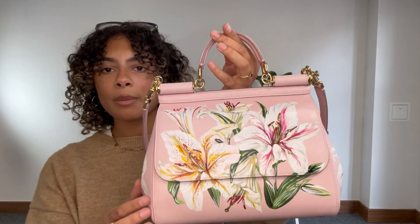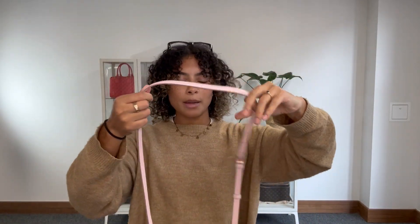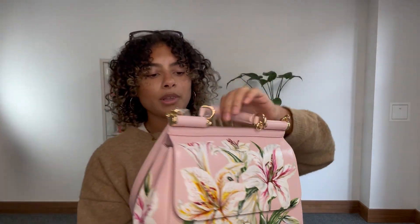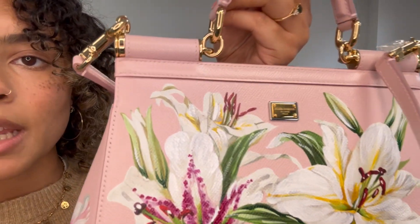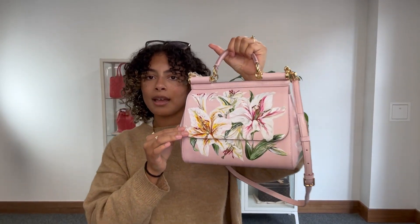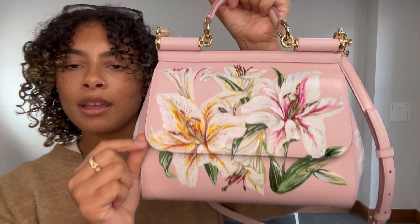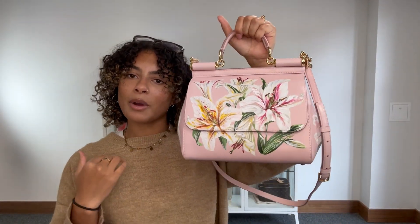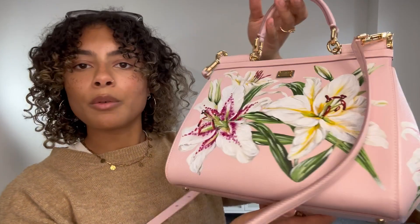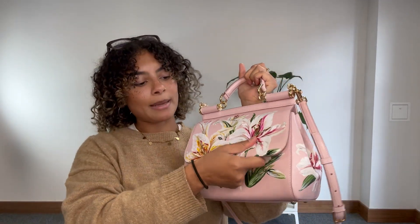We've got one top handle. We also have a removable and adjustable strap — we've got this strap on about the middle setting and it just clips on to either side. We've got the little Dolce & Gabbana badge at the back. I just really like the shape of this; I think it's super sophisticated. And then we've got this flap closure, which just blends really well and doesn't take away from that beautiful floral print at all.